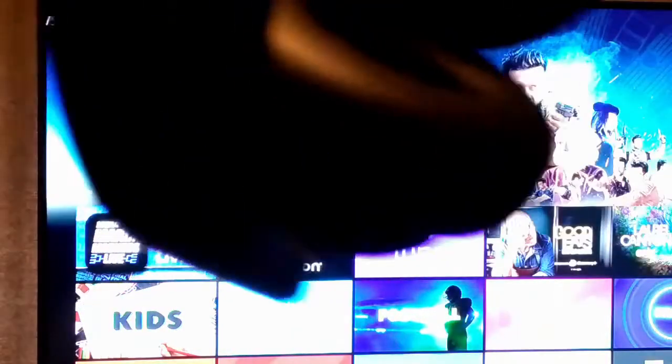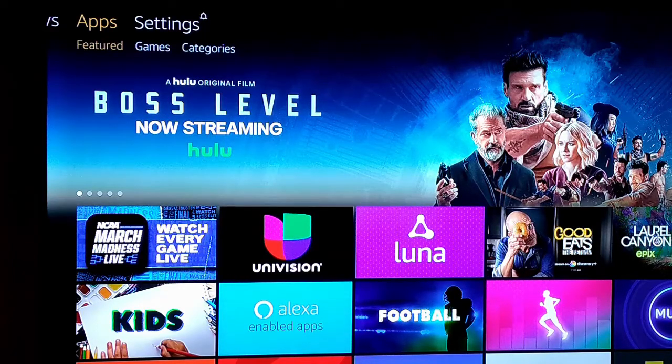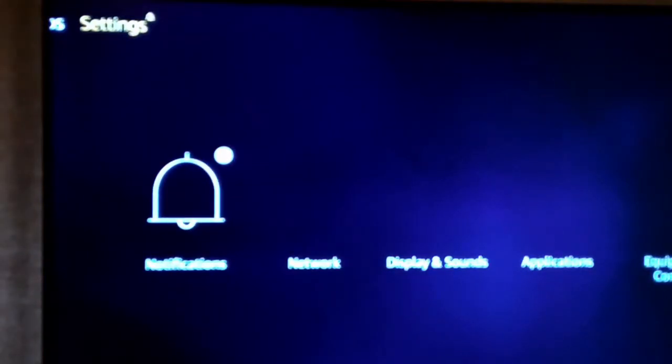To connect these headphones to your Bluetooth — to the Fire Stick or to other devices — we'll start with the Fire Stick. You just go up to the top, where you've got TV shows and apps and all this stuff. It's the last one on the top there: Settings.